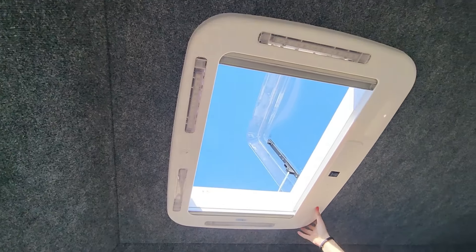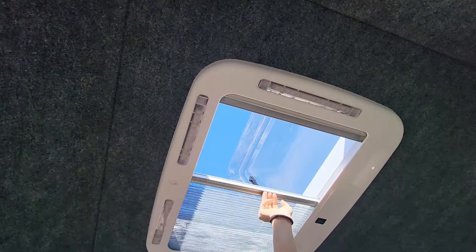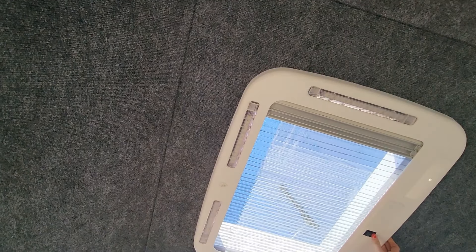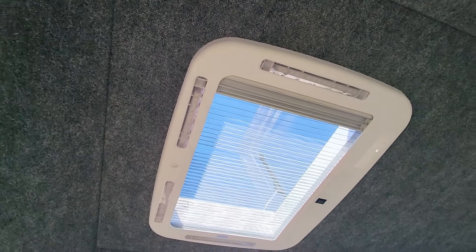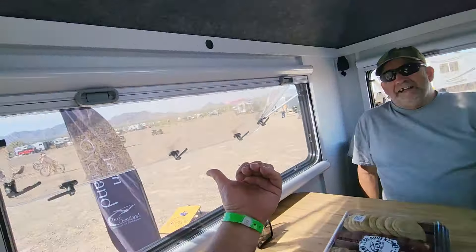There's a big skylight. It has lighting all around the ring and a screen. It's a power close — and there's a remote. It also has a rain sensor, so if it rains, it closes automatically. And it's big enough for egress if you had to escape through it.